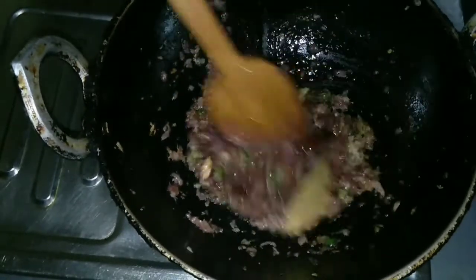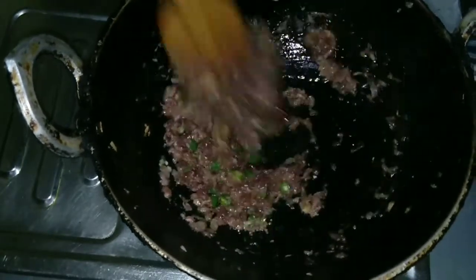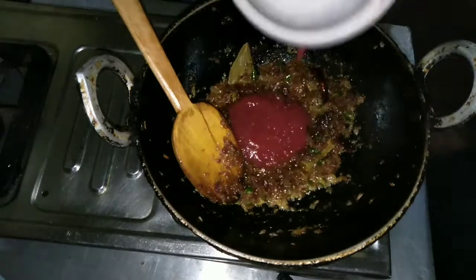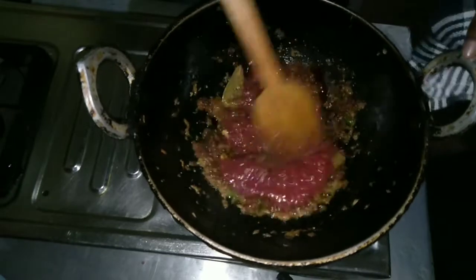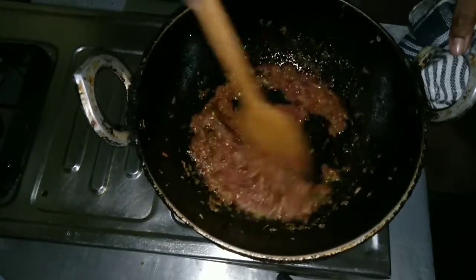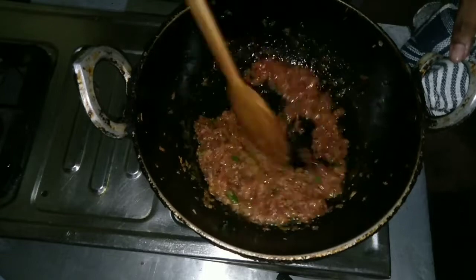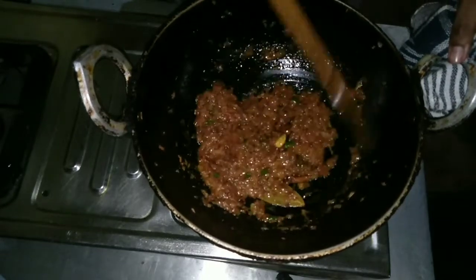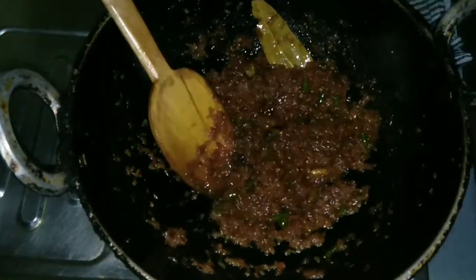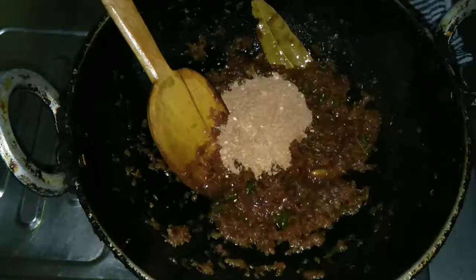We will get the paste cooking in 5-10 minutes on medium flame. You can see the color change. We will add the puree and mix the paste in well.